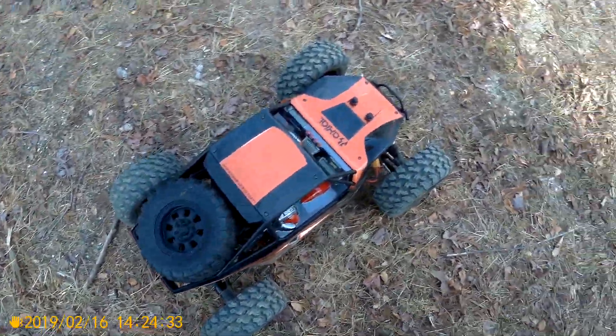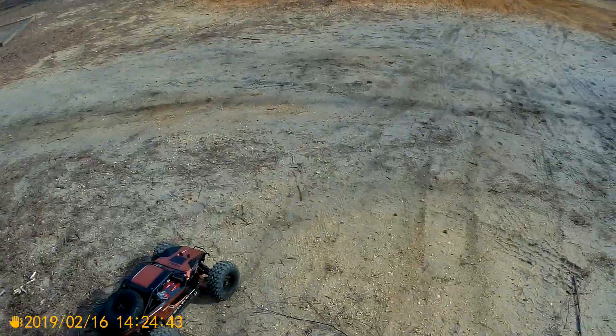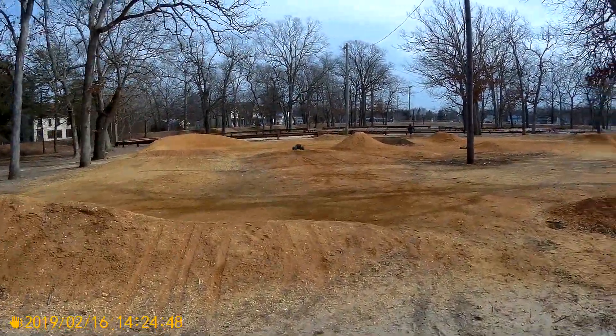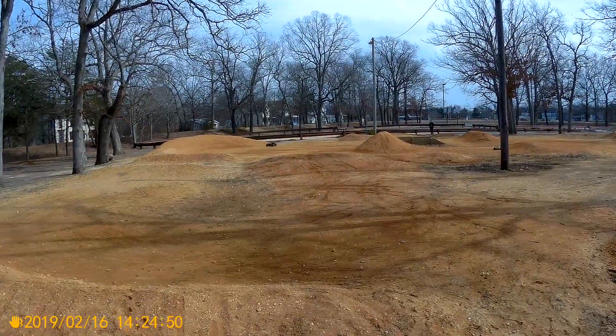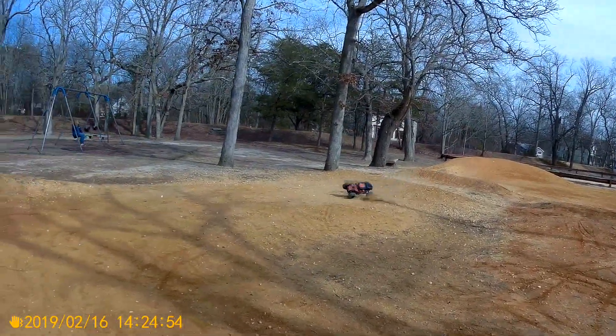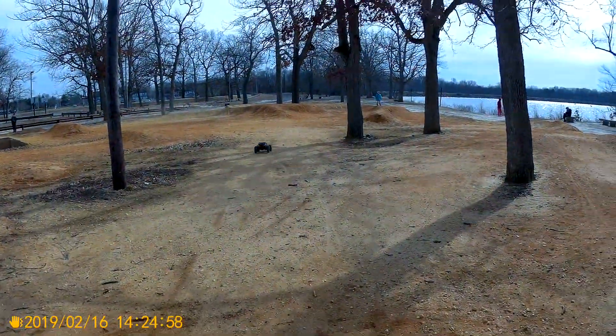Alright YouTubers, we got the Yeti XL out for its bash, but come to find out these zip ties are freaking cheap so I have to redo those. But she flies pretty good — Yeti XL super Lucy rock ride, success!